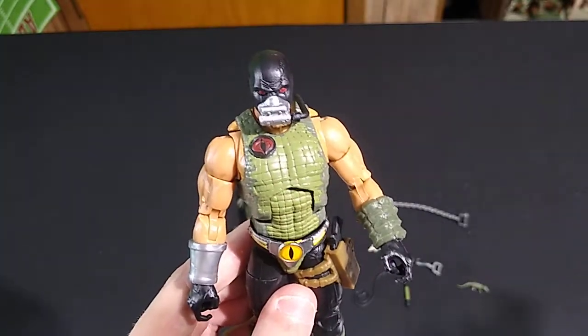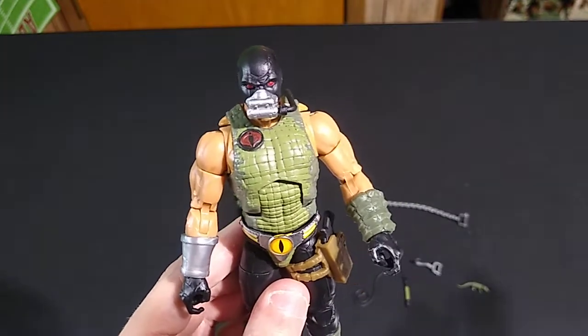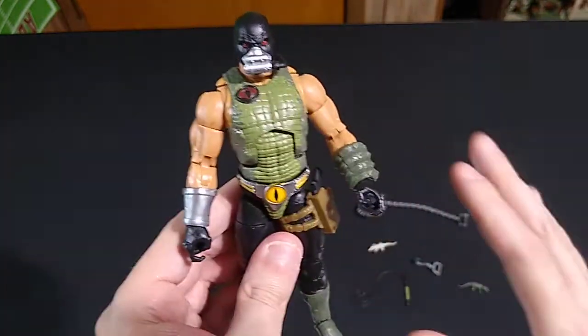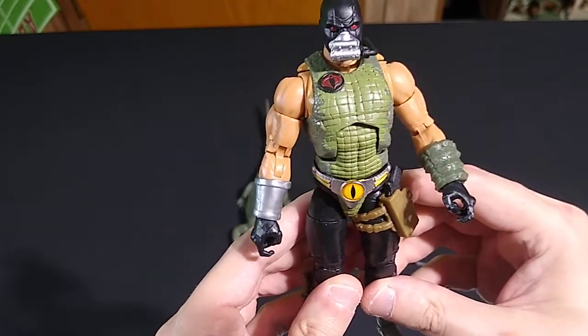Right now, G.I. Joe Classified — at least my collection — is very good-guy heavy. Let's face it, more than one tenth of the Classified series is Snake Eyes figures. So it's good to have some bad guys to balance out and face off against the good guys.